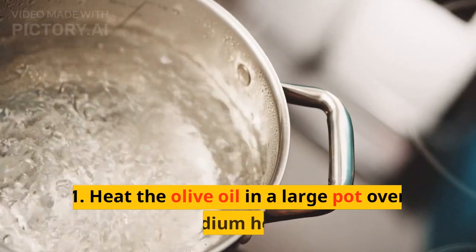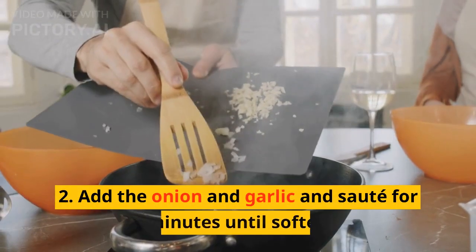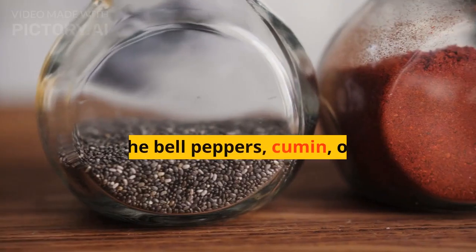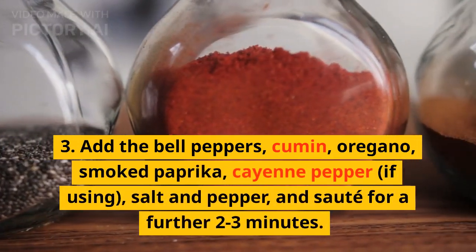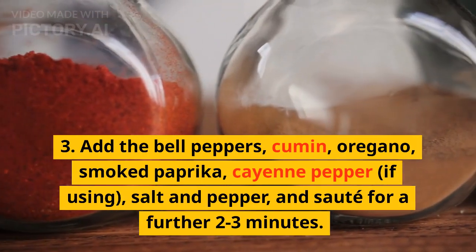Instructions. 1. Heat the olive oil in a large pot over medium heat. 2. Add the onion and garlic and saute for 2-3 minutes until softened. 3. Add the bell peppers, cumin, oregano, smoked paprika, cayenne pepper if using, salt and pepper, and saute for a further 2-3 minutes.